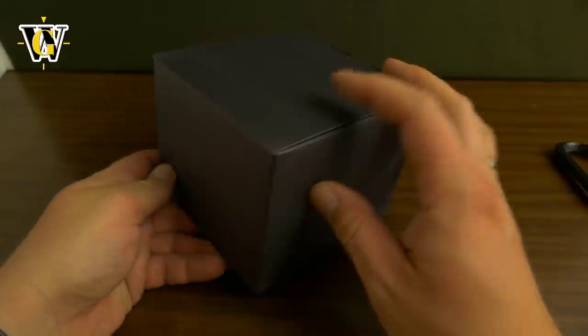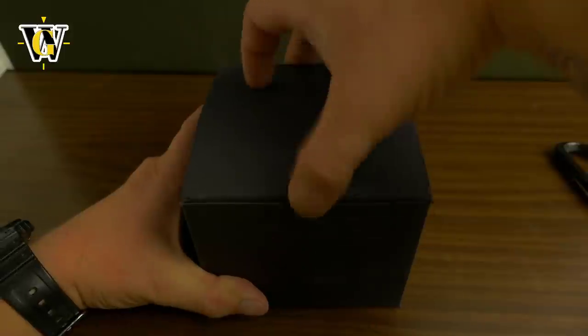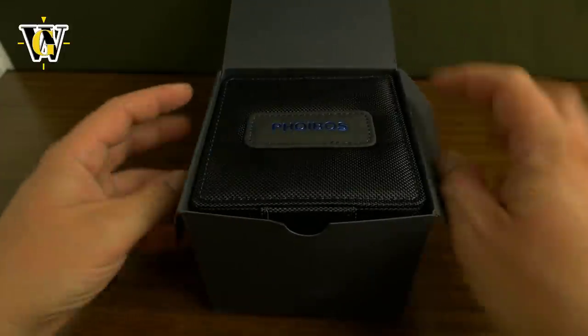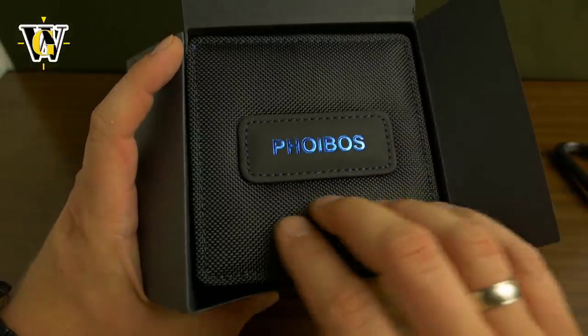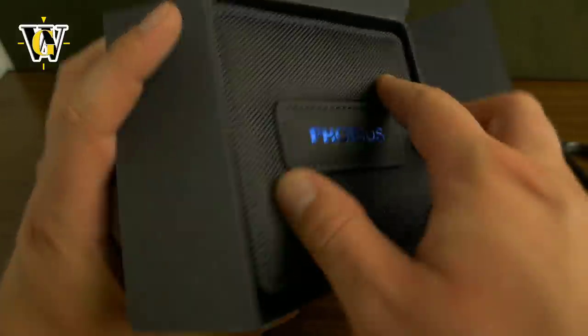There's nothing else in the box — I like that. This is the outer cardboard box. Let's open it inside. I like this — it reminds me of the Aviate boxes, but this is even nicer.